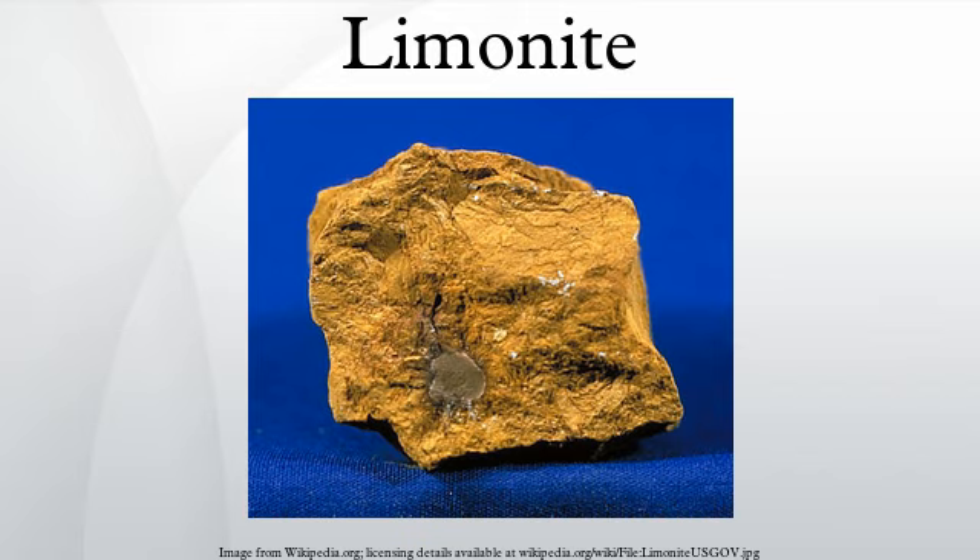Iron caps or gossans of siliceous iron oxide typically form as the result of intensive oxidation of sulfide ore deposits. These gossans were used by prospectors as guides to buried ore. In addition, the oxidation of those sulfide deposits which contained gold often resulted in the concentration of gold in the iron oxide and quartz of the gossans.